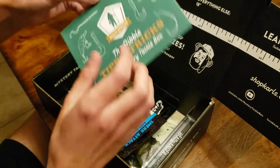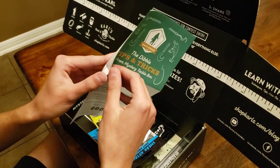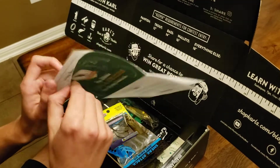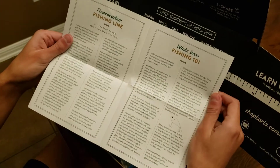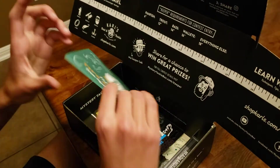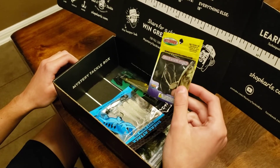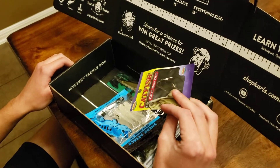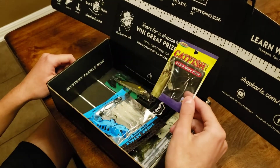There are tricks — tips on how to use what's in the box. There's some fishing line, white bass fishing. Some weedless hooks — very cool for catfish. So it's a little weird, but they're advertising catfish weedless hooks.